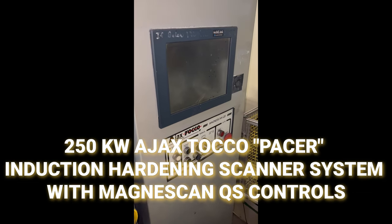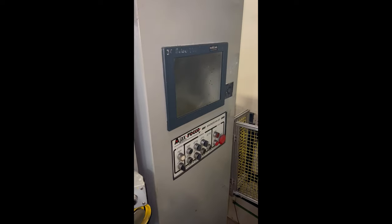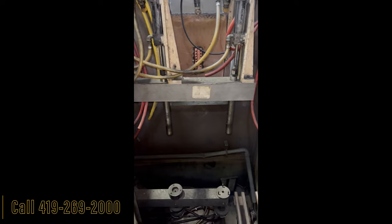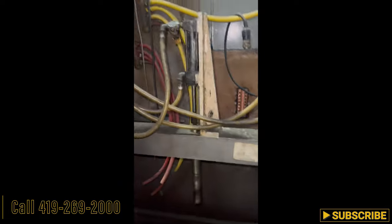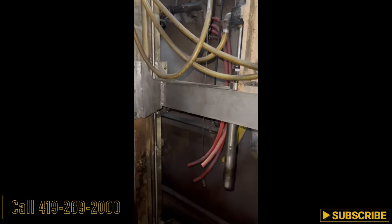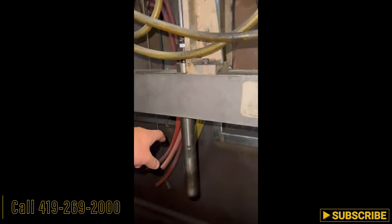This is the Ajax Taco 250KW MagnaScan Induction Scanner Hardener. The part goes to your heating source back there, and here's the jig arm that they made. Right now we've got about 32 inches from the bottom where it spins the part to underneath this arm.